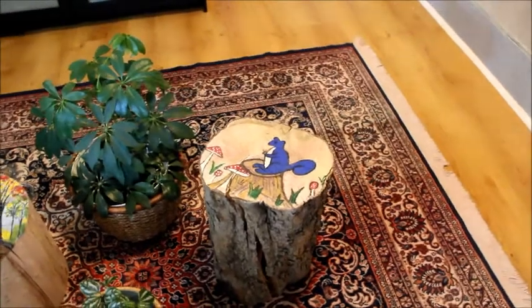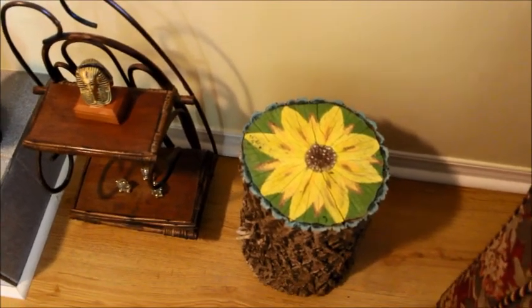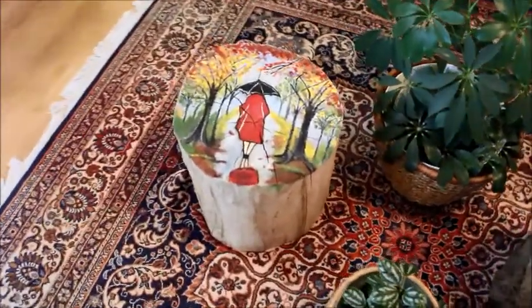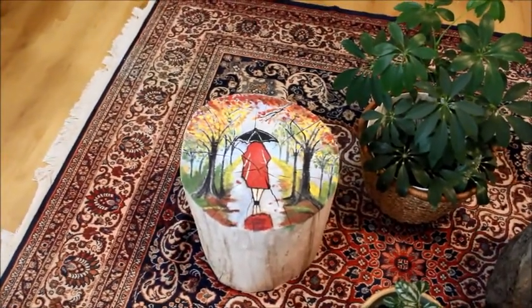After spring comes summer, with its bright sunny weather and lovely flowers that bloom all around. So this log painting depicts summer — I painted a sunflower. Next to summer comes fall.